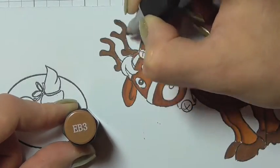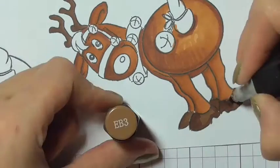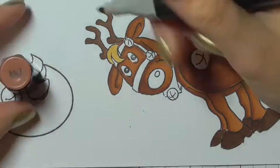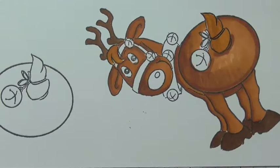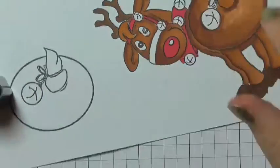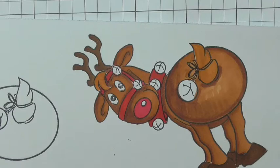For the hooves and the antlers I'm using EB3 and EB4. Moving on to the hair and the tail, I've got EB3, TN6, and GB5. For the nose and the collar I'm using some of the reds — DR5 and DR4.